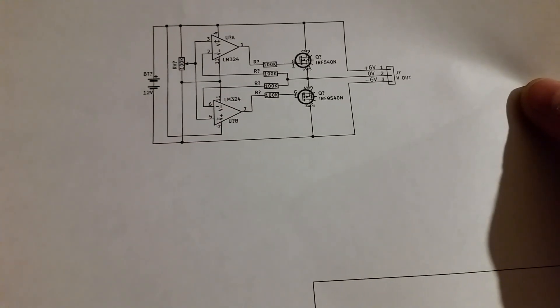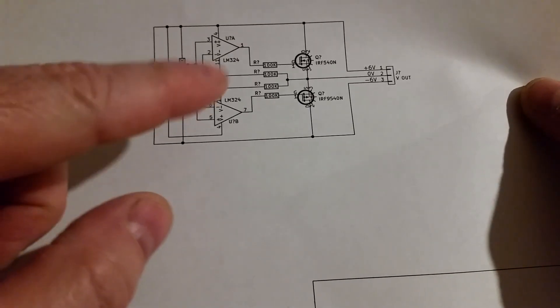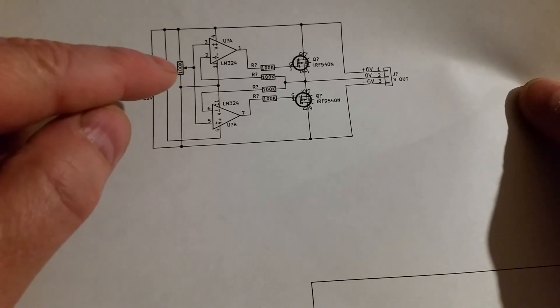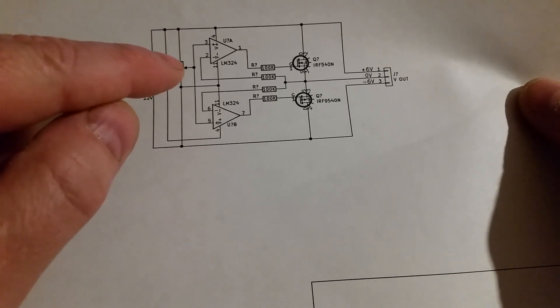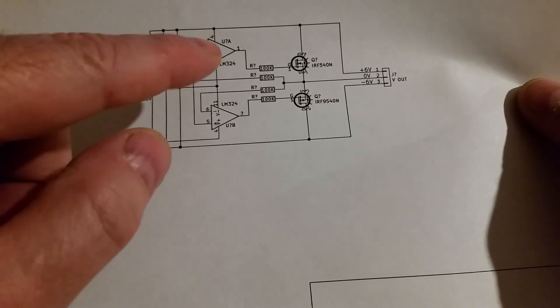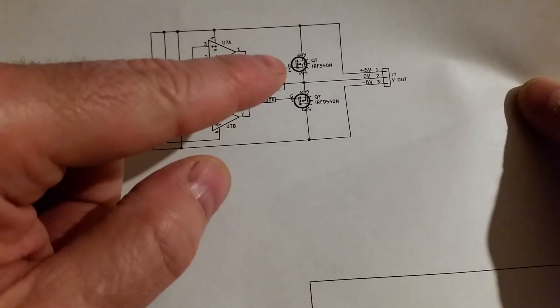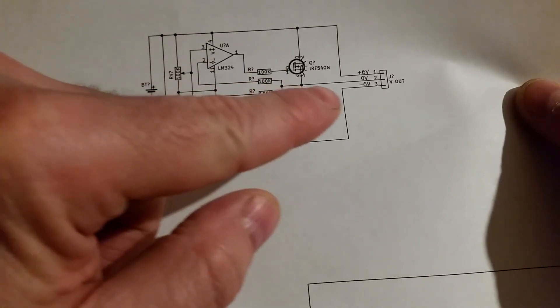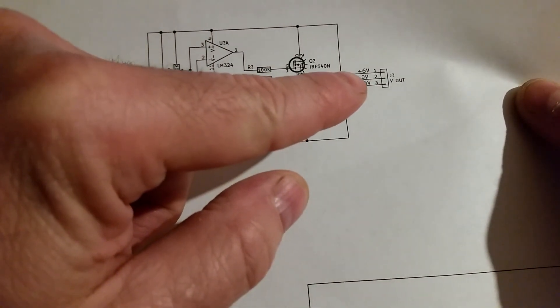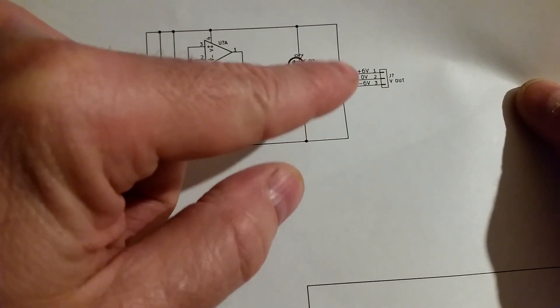I'm using the MOSFETs with an LM324 op-amp, which has four op-amps in a 14-pin package. I'm using those op-amps with a potential divider set to halfway, and I use the op-amps to amplify the signal and generate the halfway point. This halfway point is taken as zero volts, giving you plus and minus six volts as your virtual ground.